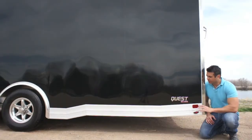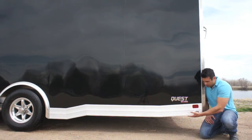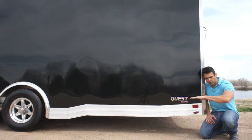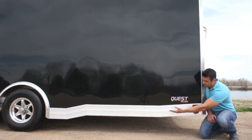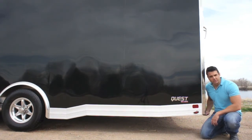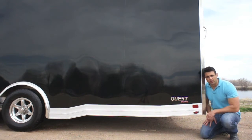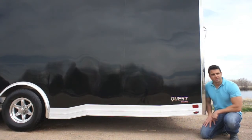Another unique characteristic to this trailer is what we call a reverse beaver tail. The rear of the trailer actually slopes up, while on the inside the floor slopes down, which makes it easier for loading and unloading low profile vehicles. There are also skid plates underneath the rear corners that protect the rear if you're going up and down an embankment, so you don't drag the trim and mess up the back of your trailer.